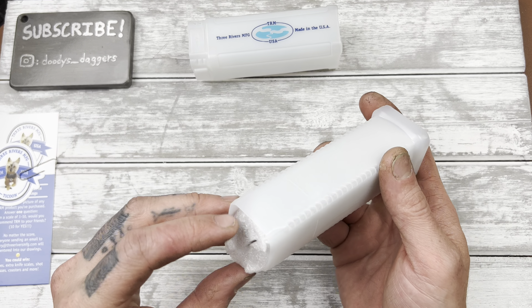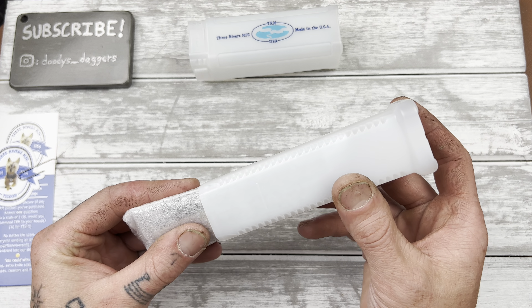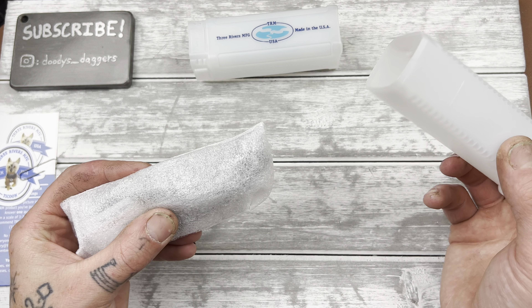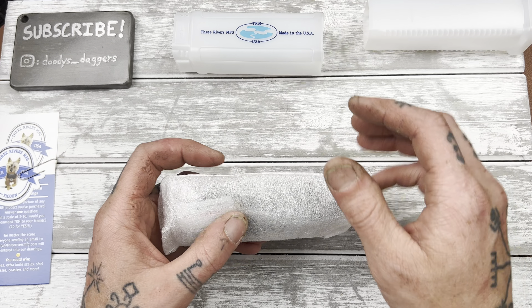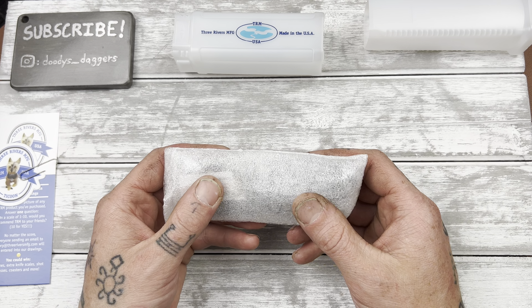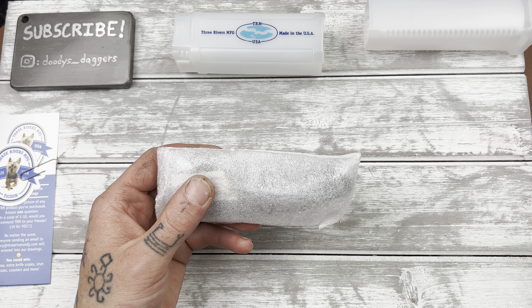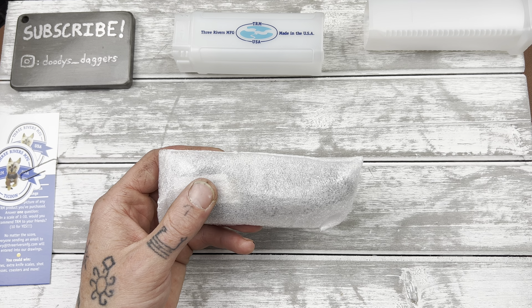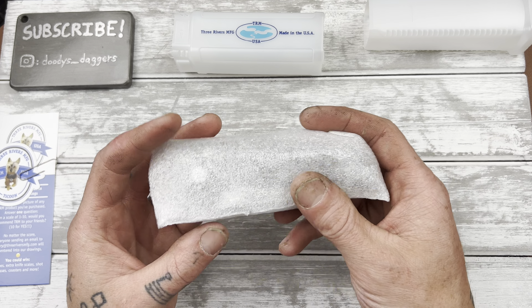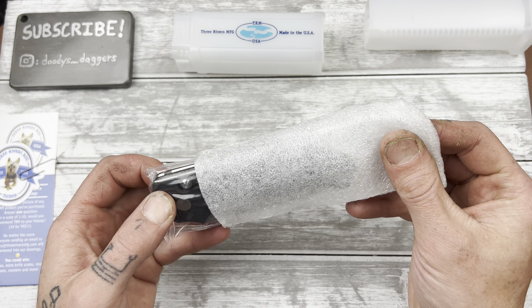The TRM Shadow is very hard to get. I was at the right place at the right time — I've tried many times to get this knife, gotten there as the drops were happening and just been a little too late. I got the notification on the Reddit Blades in Stock subreddit, went right there and immediately bought it. I didn't even think about it. They were gone in literal minutes, maybe seconds.